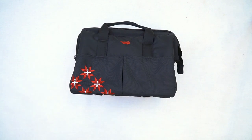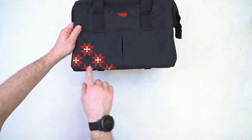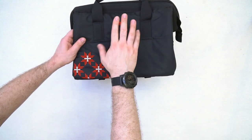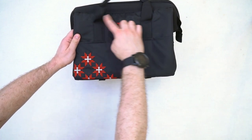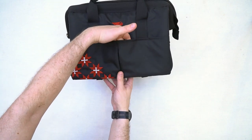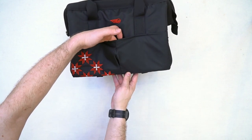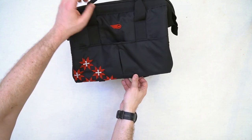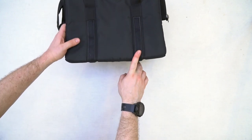Итак, давайте знакомиться поближе. Сумка пошита достаточно качественно. Видим фишку — белорусский узор, вышито всё очень красиво. Логотип. Кстати, фирма-производитель может персонализировать под вас свои изделия. На передней панели располагаются три кармана: один большой вход и два маленьких. Пространство у него общее. Имеется складка для того, чтобы данный карман, когда будет заполнен изнутри, имел определённый объём.